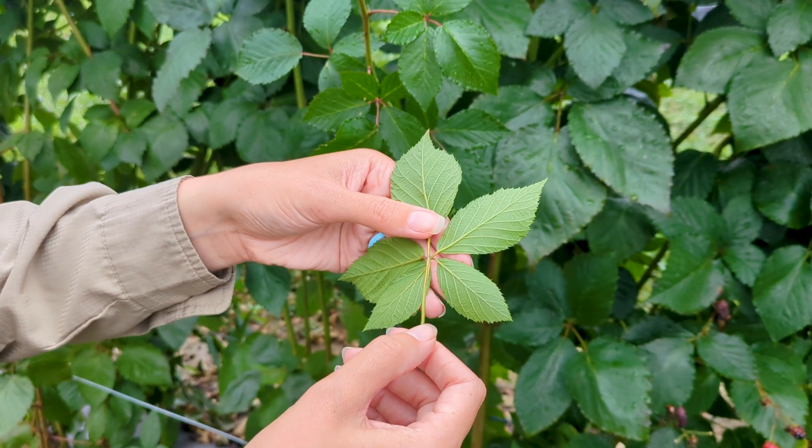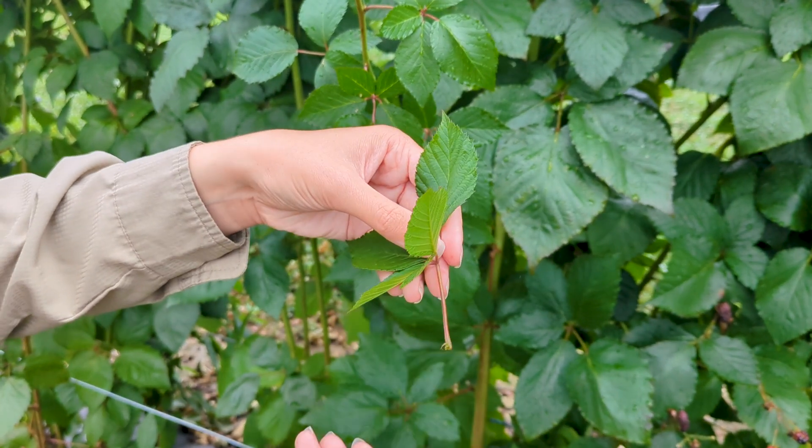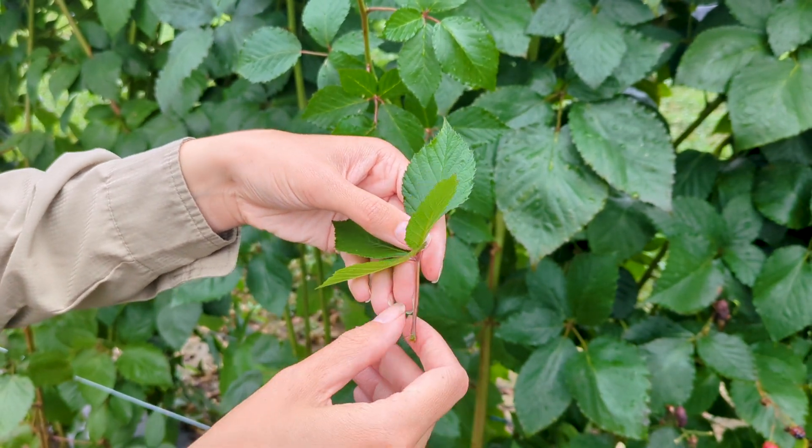Leaves do not need to be washed and should be immediately placed in a paper bag to store, not plastic. When we collect our samples, we want to make sure we're taking at least 50 leaves per sample. Remember, it's better to have too many leaves than too few.